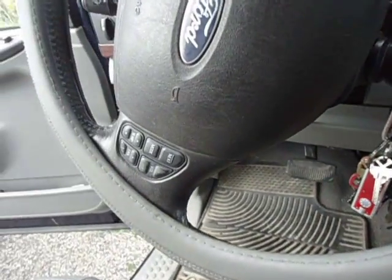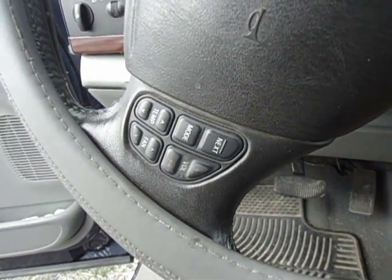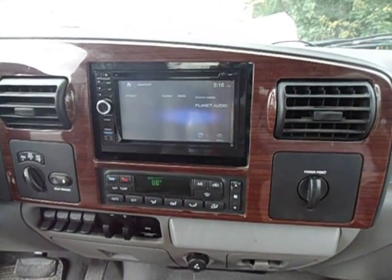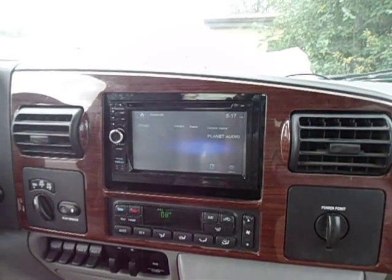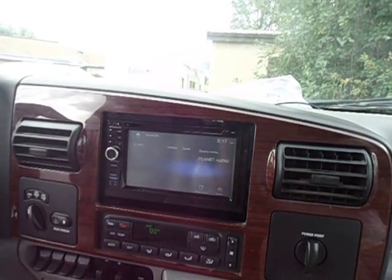This truck also has a steering wheel setup for the stereo. Right now it is not set up — I'm still trying to figure this one out. There are ways to program it and I'm going to continue that in a new video. But I just wanted to show you YouTubers — it can be done and it will be done. See you next time.